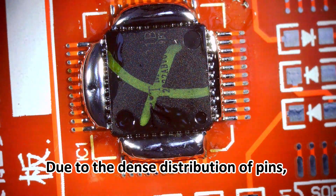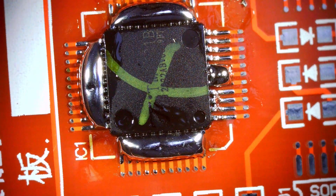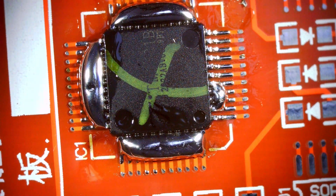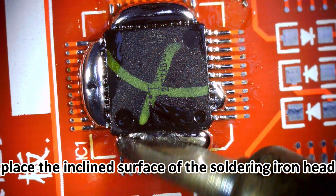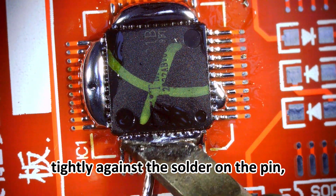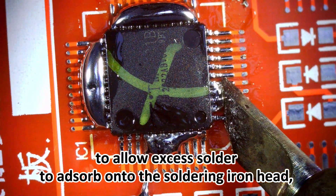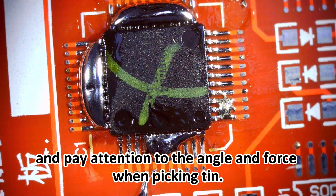Due to the dense distribution of pins, it is easy to have solder joints during soldering. Let me explain how to solve this problem. Place the inclined surface of the soldering iron head tightly against the solder on the pin, heat it for one or two seconds to allow excess solder to adsorb onto the soldering iron head, and pay attention to the angle and force when picking tin.